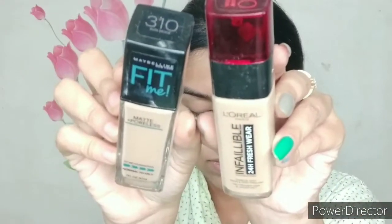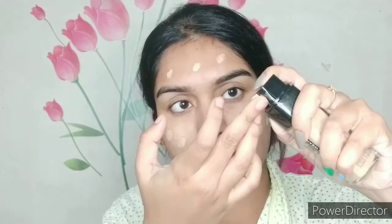Today I'm mixing two foundations: one is Maybelline Fit Me foundation in shade 310 Sun Beige, and the other is L'Oreal Infallible foundation. All product links are available in the description box, so have a look and check if you want any of these products. I'm blending it with the help of a beauty blender — face, neck, and ears are all very important.